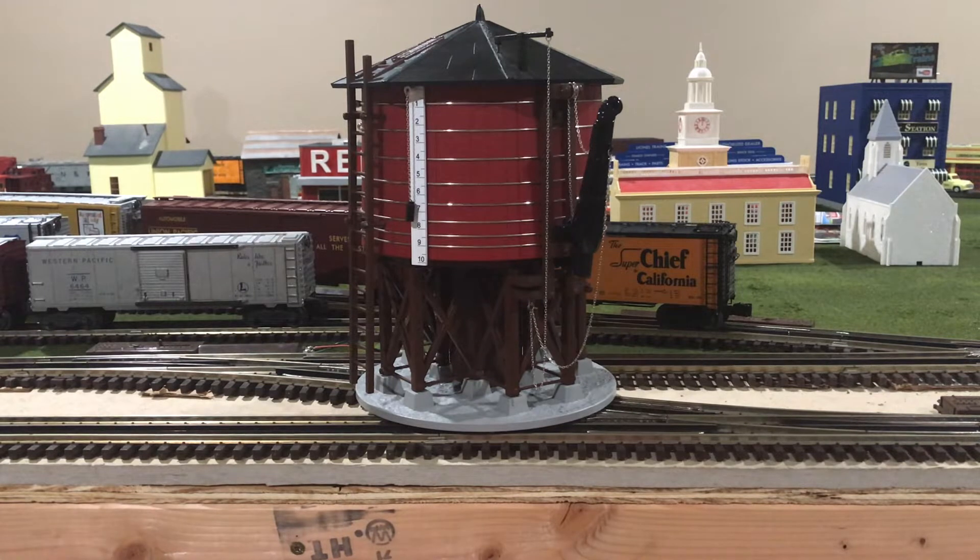Once the tank is filled, a spout can then be lowered to the awaiting steam locomotive, and a valve can be opened. Once the valve is opened, gravity takes effect onto the water and makes the water flow through the pipes inside, and then out through the spout into the steam locomotive's tender. Once done, the valve can then be closed, forcing the water to stop flowing, and then a weight can be used to help the spout be raised back up.